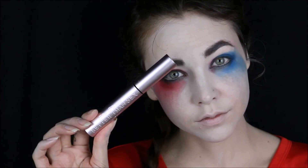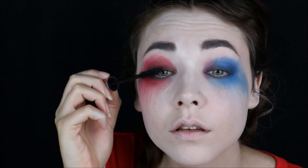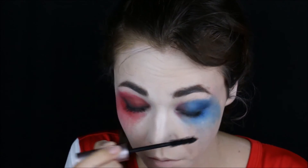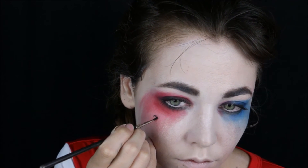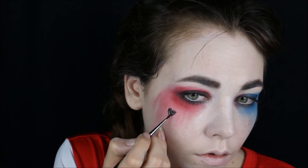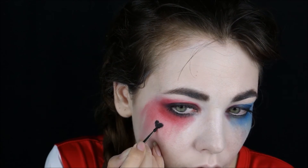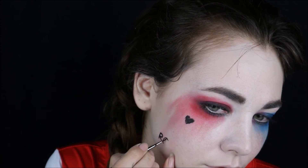Applying a generous amount of mascara — I'm using Better Than Sex from Too Faced. This is the best mascara, I love it. Taking a gel liner, I'm going to create a little heart on the side with the red eye. And then I'm also going to spell the word 'rotten,' as Harley has that tattooed on her cheek.